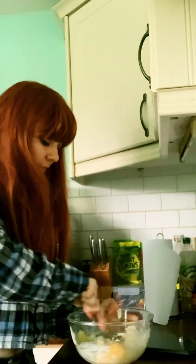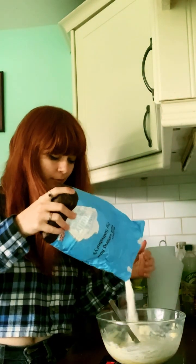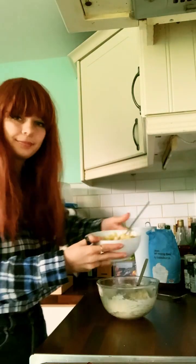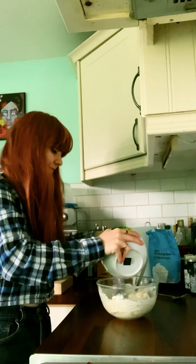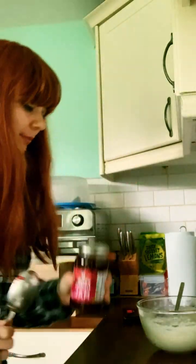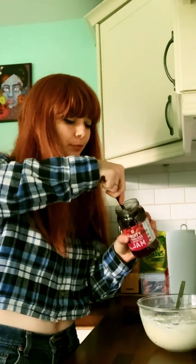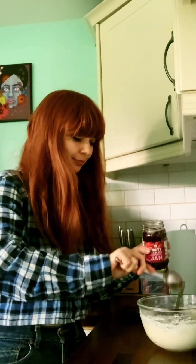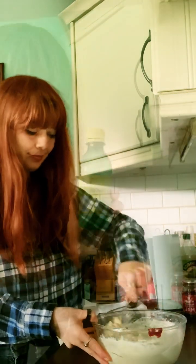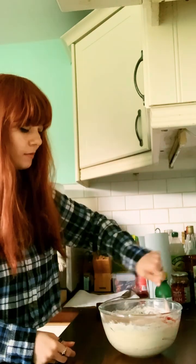I put some self-raising flour in — six ounces — more than you'd think you'd need because of the consistency of the banana and the jam that would be going in. I then dumped all the banana in and gave it a good mix. I put three heaped tablespoons — dessertspoons — of raspberry jam in there. I'm very precise with my measuring as you can tell.